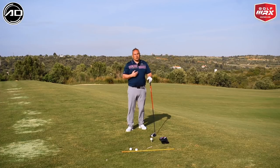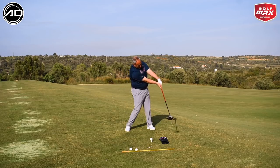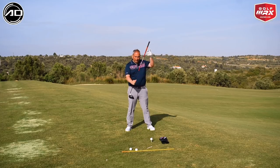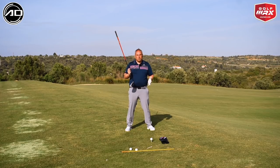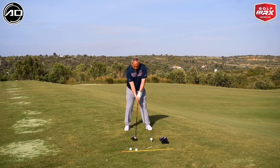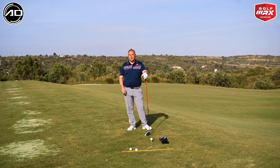We definitely want to encourage hitting up on the ball. The best drivers in the world hit up on the golf ball and generally have a tiny bit of shaft lean too. That shaft lean helps reduce the spin loft — the differential between dynamic loft and angle of attack — so you're launching the ball as strong as you possibly can. Hitting up while de-lofting the club with shaft lean is the strongest way to hit it.